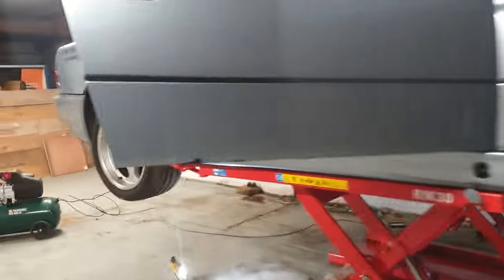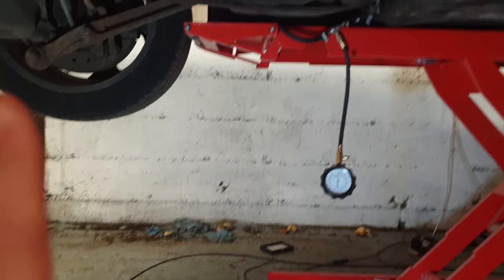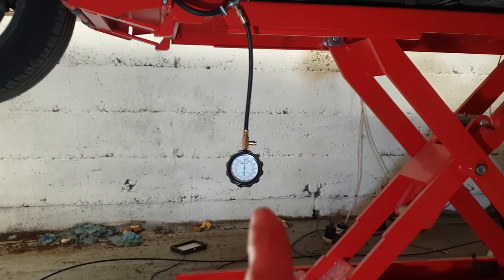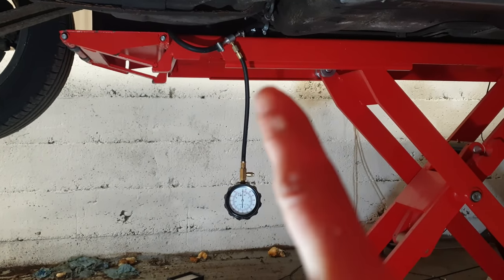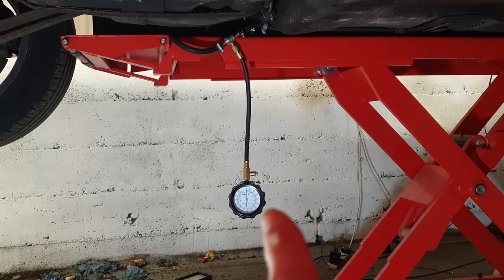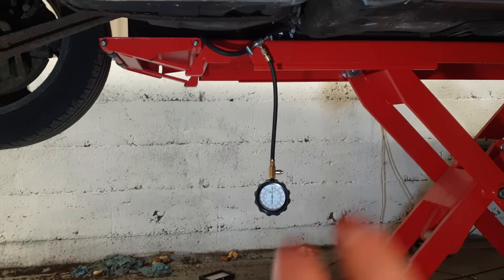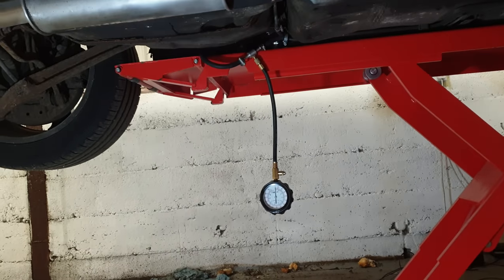Moving back to the fuel pumps — I now have both batteries reconnected, all fuses back in, and I've hooked up my fuel pressure gauge. The fuel tank has an embedded fuel pump assembly with both fuel pumps. A line comes out of each pump into the fuel filter, and I've already tested one line which is holding pressure after ignition is turned off. I've since swapped to the other line, and this one is not holding pressure — once the ignition turns off, pressure drops to zero.